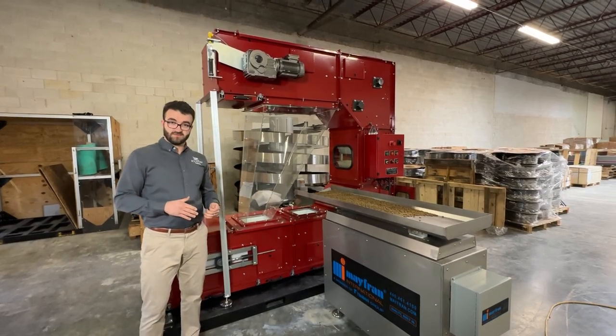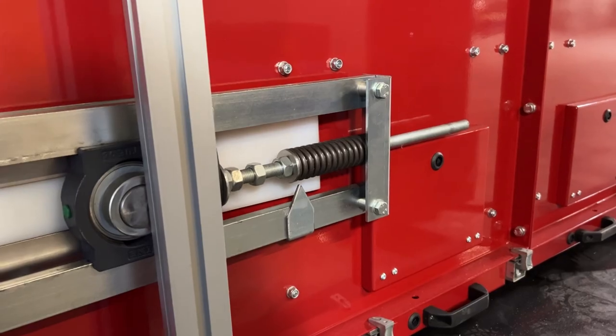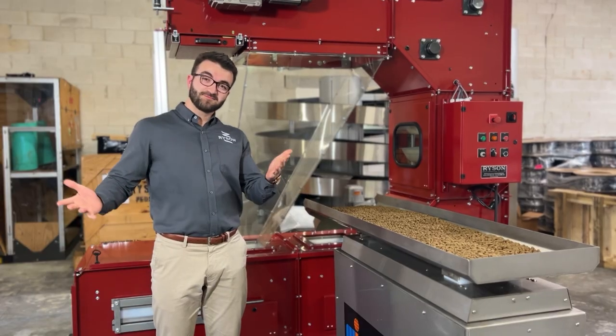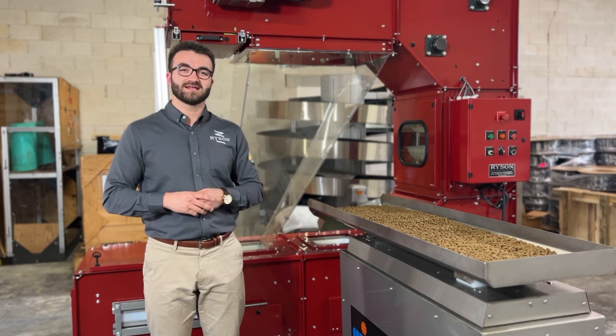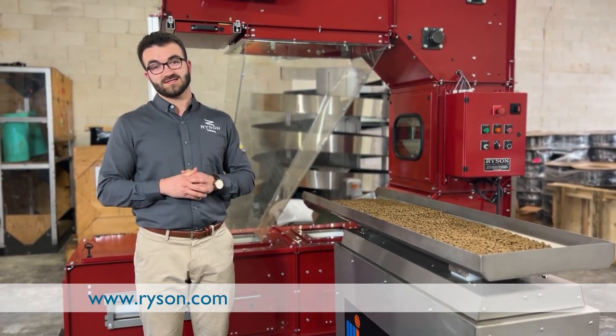All Ricin bucket elevators are equipped with an automatic chain tensioning system as well as overload protection with the motor up top. If you'd like more information about the Ricin bucket elevator or you'd like to request a quote, feel free to check out our website at ricin.com.